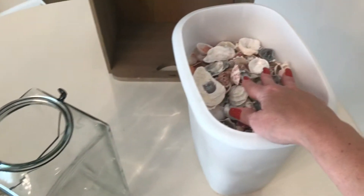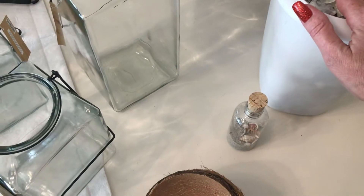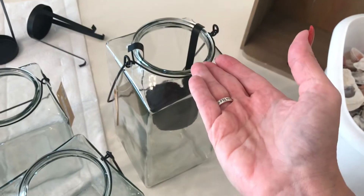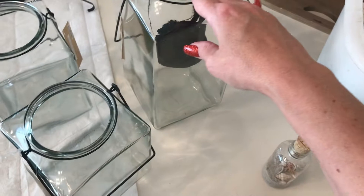So we got these three jars. This is my cleaned shells — it's actually a lot more than I thought, so these three jars are not going to be completely filled up. Maybe I will put the inserts back in and add a battery-powered light-up candle — not a real candle, a battery-powered one. I could work the shells around that. We'll see.